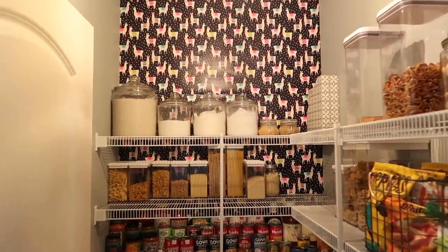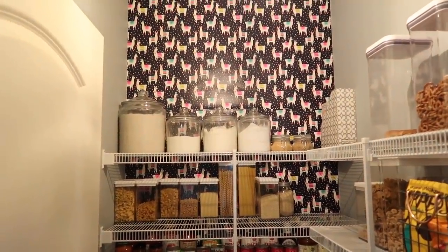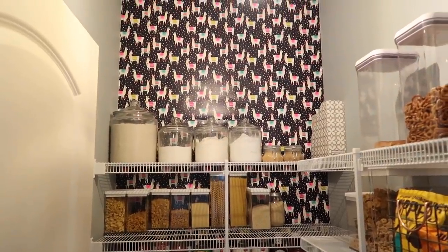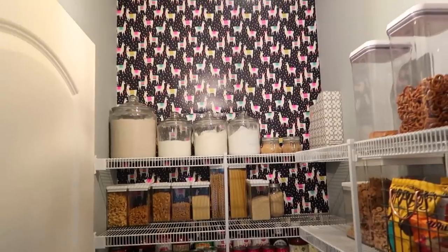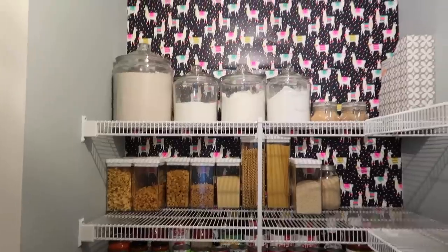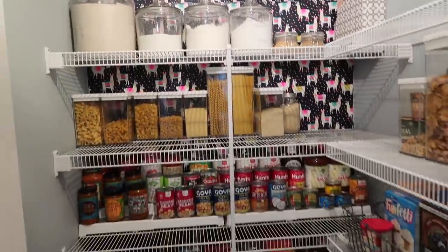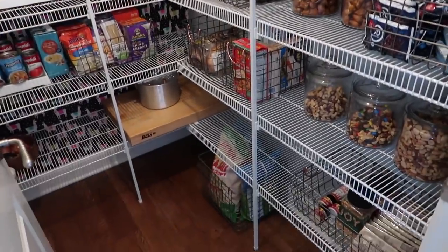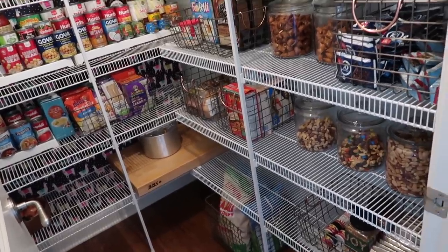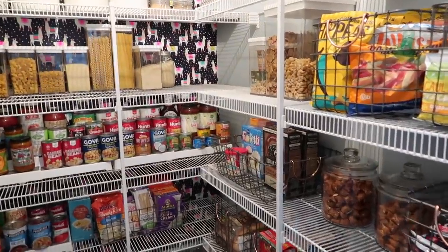This is our pantry. The wallpaper you see on the back is actually wrapping paper from HomeGoods. I love llamas, and I just put it up with double-sided tape. It has been up there for probably two years. I just love the pop of color, the pop of cork — that's a hack from me to you. I don't keep things in their original containers. I like to get them in the recycling bin right away and be able to see my food so I know I'm using it before it goes bad.